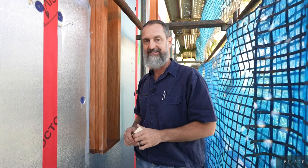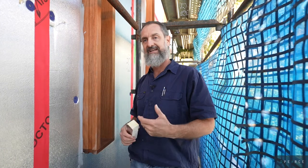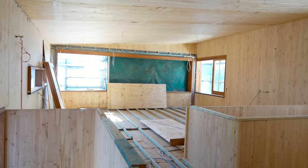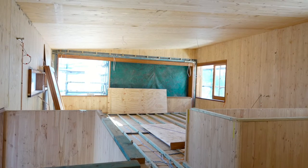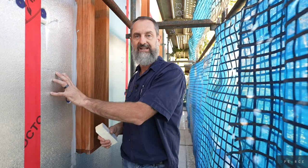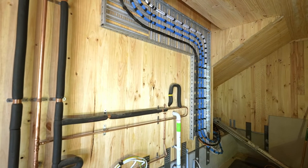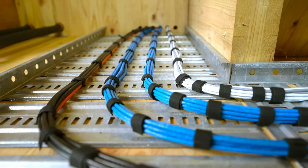G'day guys, we're back on our Moffat Beach CLT project. I wanted to take this opportunity before it starts getting too much cladding on the home to give you a little bit of an insight into the amount of detail and the process going into this home and making sure it's a very energy sustainable and efficient home. Being a CLT home there was no cavity in the walls to run all our services, so before we put all this insulation panelling on, we went through with the electricians and our plumbers, marked everything out, and we actually decided to run all our services on the CLT panelling.